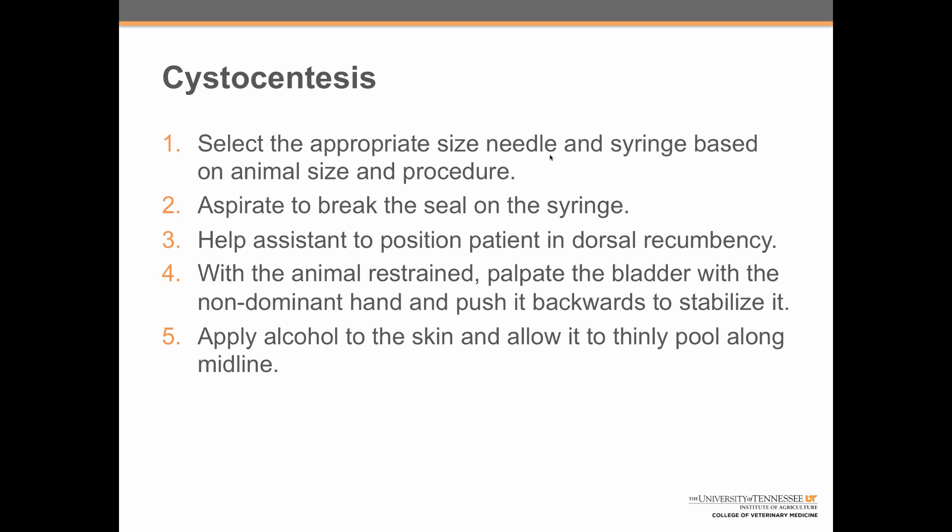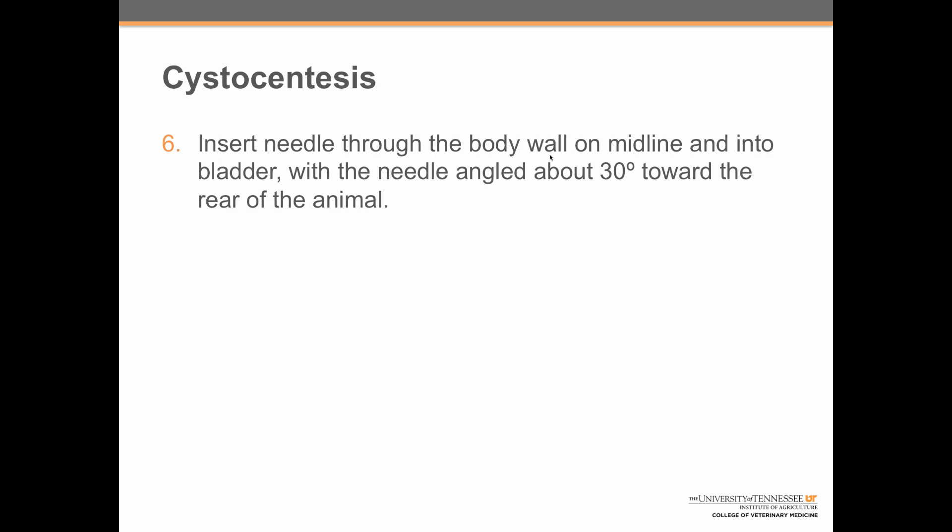Step five: apply alcohol to the skin and allow it to thinly pool along midline. Step six: insert the needle through the body wall on midline and into the bladder with the needle angled about 30 degrees towards the rear of the animal.